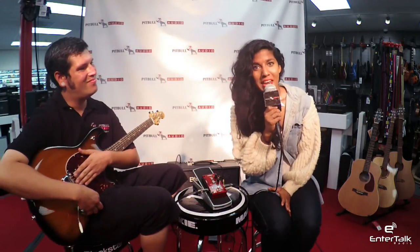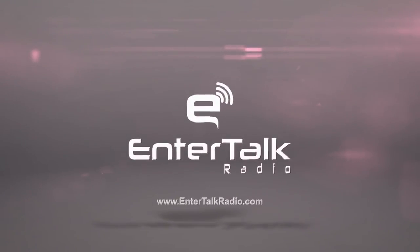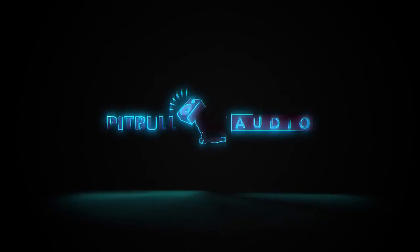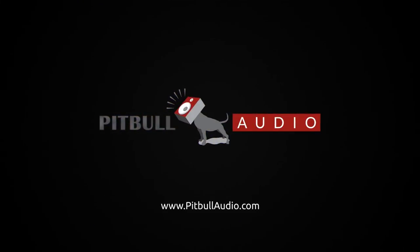Thank you, Eric. Thank you. My name is Trish with EnerTalk Radio, and this has been a Pitbull Audio Gear Preview. We'll see you next time.